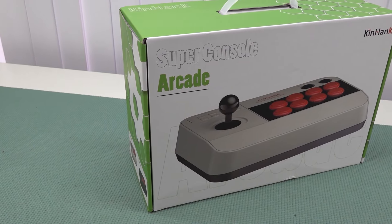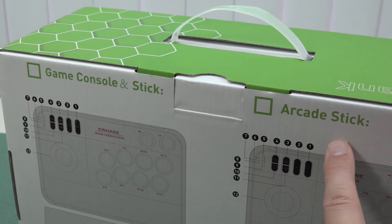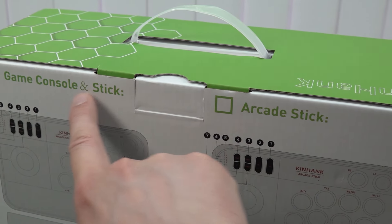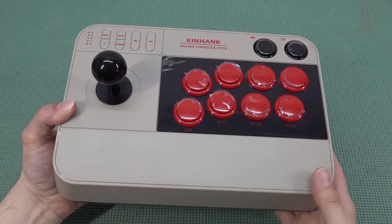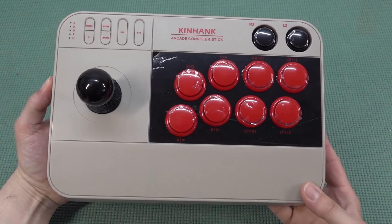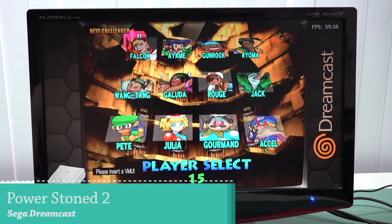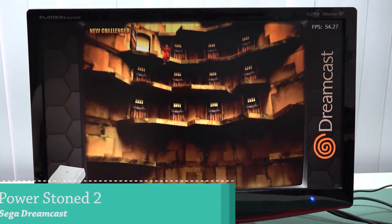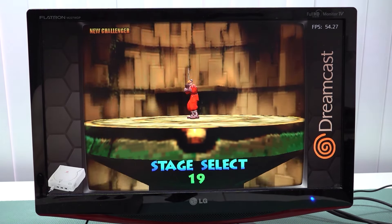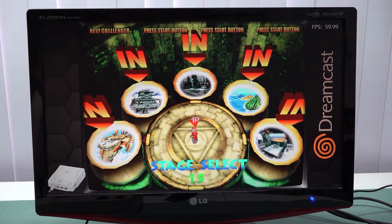We have seen all kinds of Pandora box and gaming solutions, but the Super Consolix Arcade Stick is still one of my favorite ones, and that has a simple reason: the overall quality of the product itself and the improvements they implemented. The Super Consolix had a lot of problems with the first release models, but later they released the X3 model, which had slightly more power — the power needed to emulate different systems including Sega Dreamcast and some Sega Saturn.